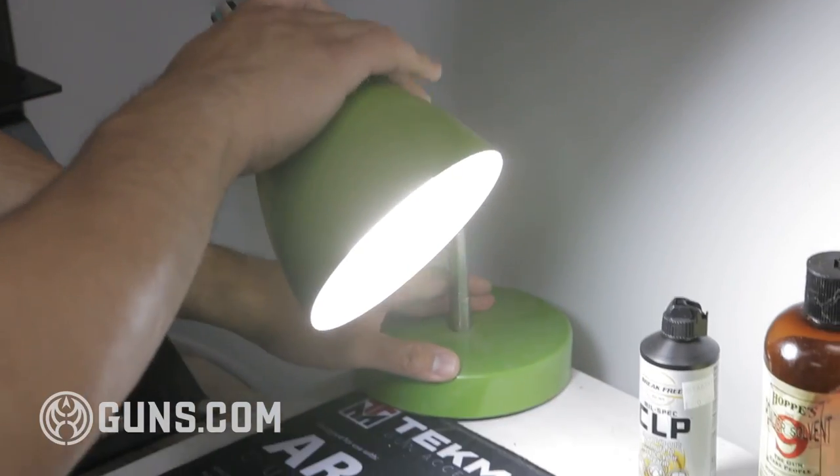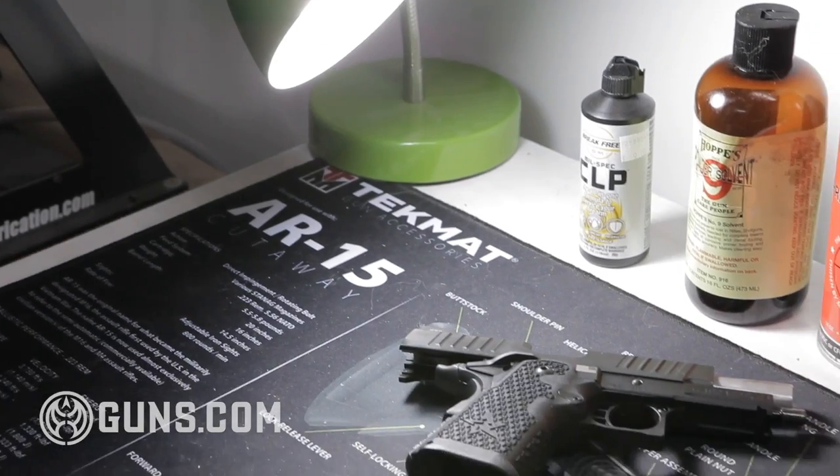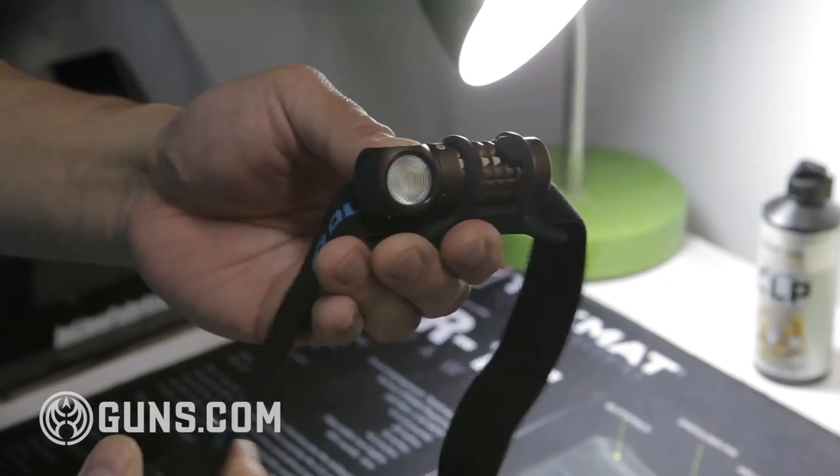Next is light. Light is super important when you're doing detailed fine gunsmithing and gun cleaning work. I have a dedicated light right here. In addition, I keep a headlamp on my little bench so I can put it on and it directs the light right where you need it — especially for us older guys whose eyes are failing a little bit, a little extra light is really nice.